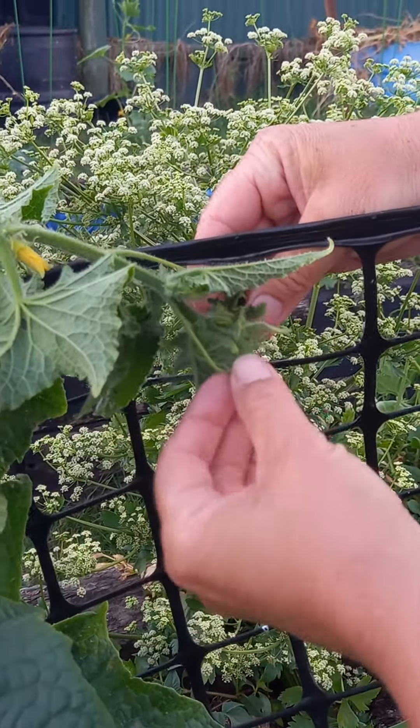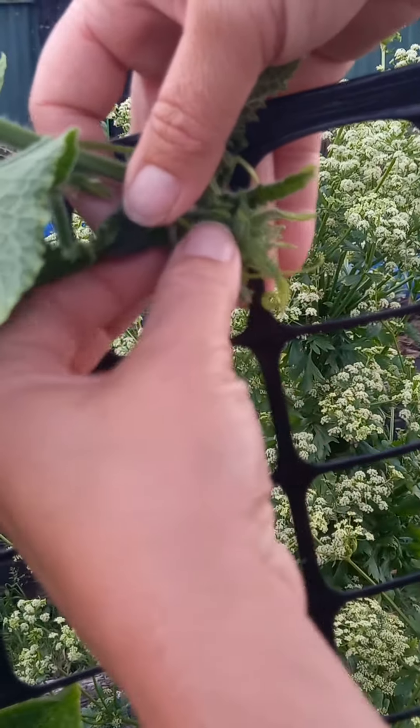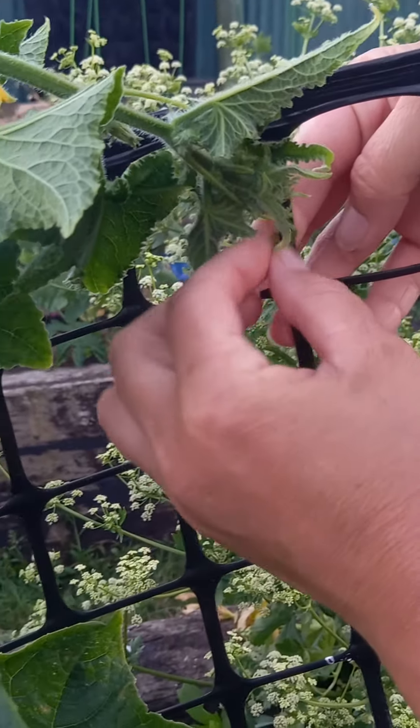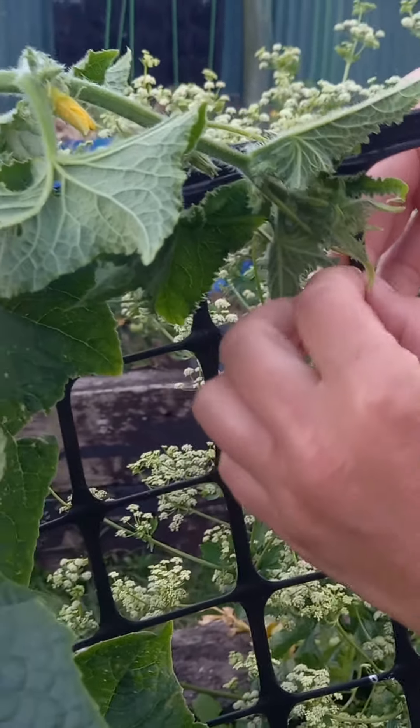See these ones here — you just wrap them around, you see that? So we can bring this over just gently, and this one should still work. This one definitely. So very gently — sometimes they break, it's okay. But you just very gently wrap it around.